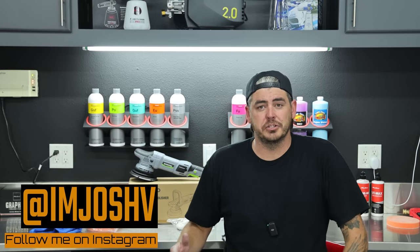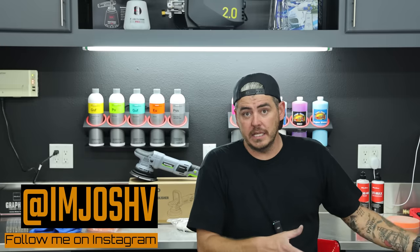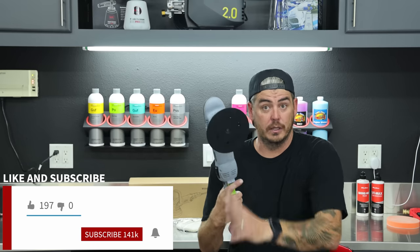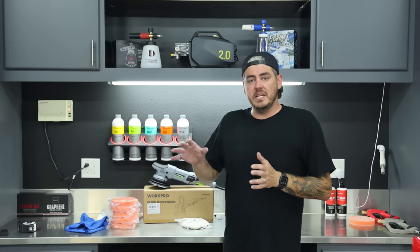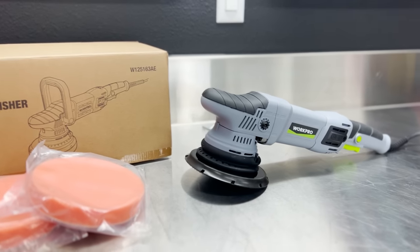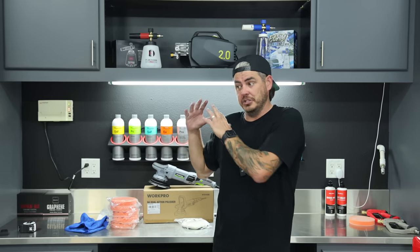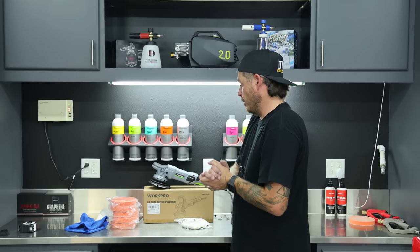If you're looking for an inexpensive dual action polisher, either to get started in your polishing or as a backup for your detailing business, I just found this option right here. This is the WorkPro 9 amp 15 millimeter throw dual action polisher, and this thing retails on Amazon for under $85. In today's video, we're going to unbox this thing, check out the build quality, and then I'll throw it on a vehicle just to get my first impressions. This isn't going to be a longevity test — this is me actually just using it for the first time today.